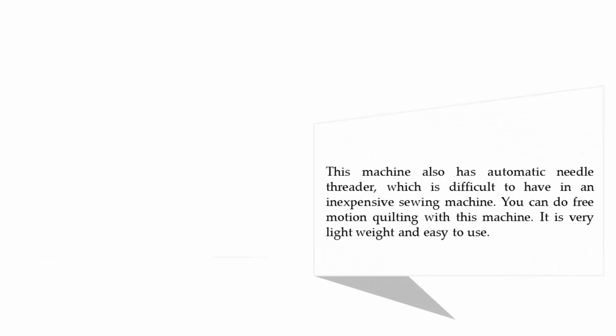This machine also has an automatic needle threader, which is difficult to find in an inexpensive sewing machine. You can do free motion quilting with this machine. It is very lightweight and easy to use. For more information, check out the description underneath the video.